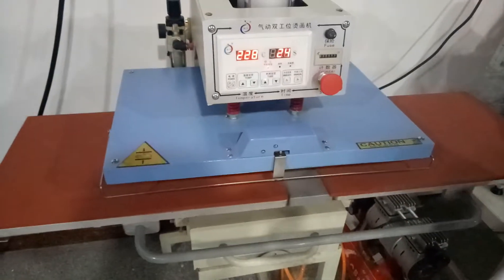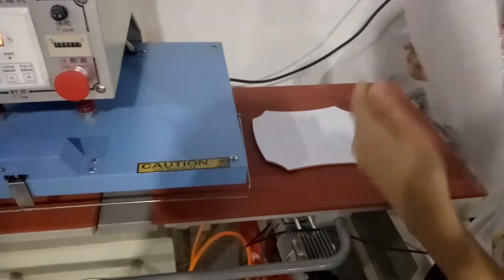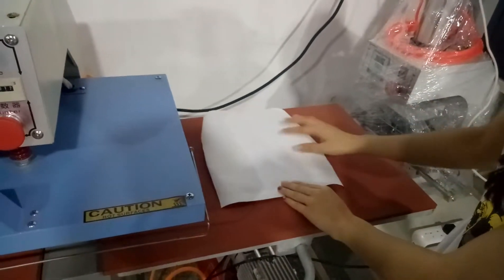We should put the drizzle puzzle on the bottom platen. Then, put the sublimation paper on top of the drizzle puzzle.